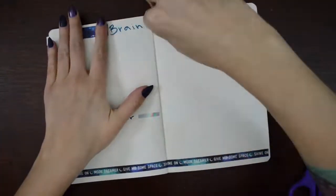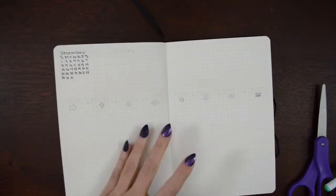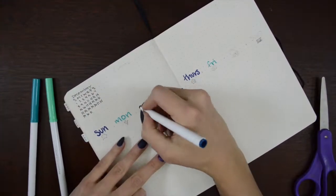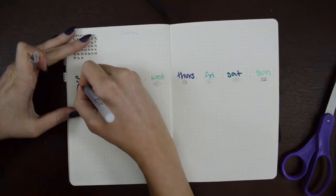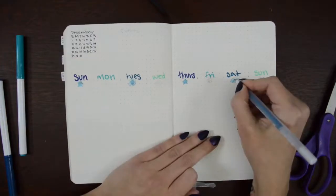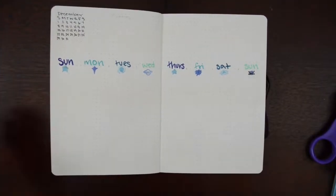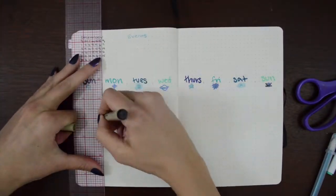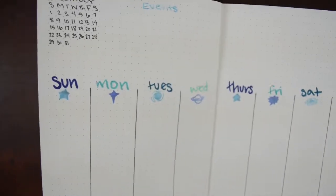Very simple, just a bunch of washi tape. And then for my weekly I put eight days — it's because I usually start my weeklies on Monday and the month starts on a Sunday, so I wanted to have the full week on the spread, and it made it nice and even. And then I just have space up top for events or notes if I need to write stuff or put some pictures or washi tape when the week is done.